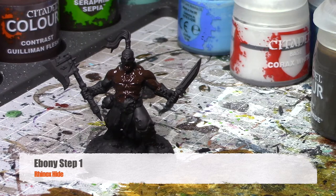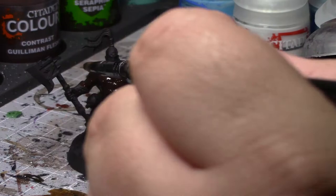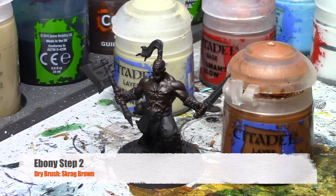For this skin tone, you're going to want to start off with a base coat of black. So this skin tone starts with a black base coat. Then Rhinox Hide is going to be our first layer. Once that color is dry, the next stage is a dry brush of Scrag Brown — go ahead and dry brush Scrag Brown on top of them.